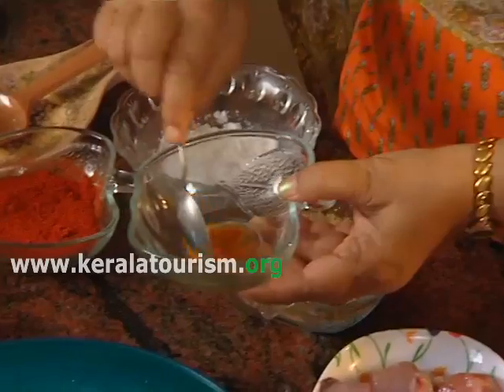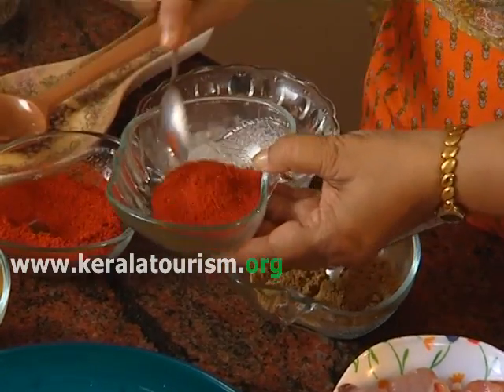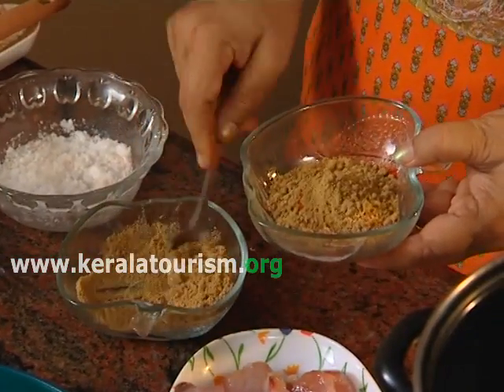To make the masala, add a little water to the chilli powder, coriander powder and turmeric powder. Make a paste and keep aside.